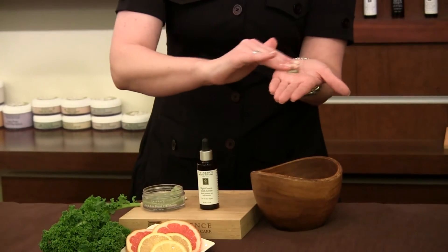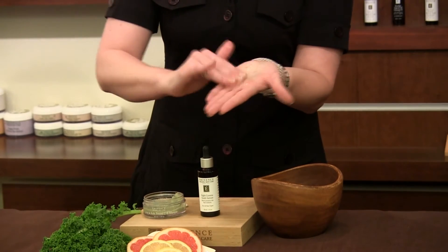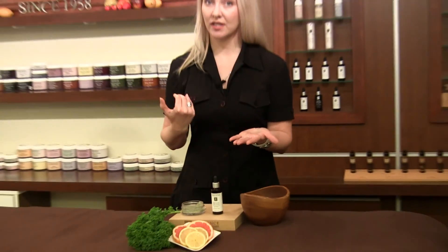Don't forget a little bit of water, dilute it down and mix it together evenly. You want to apply it and distribute all over the entire face and your neck and your décolleté as well.